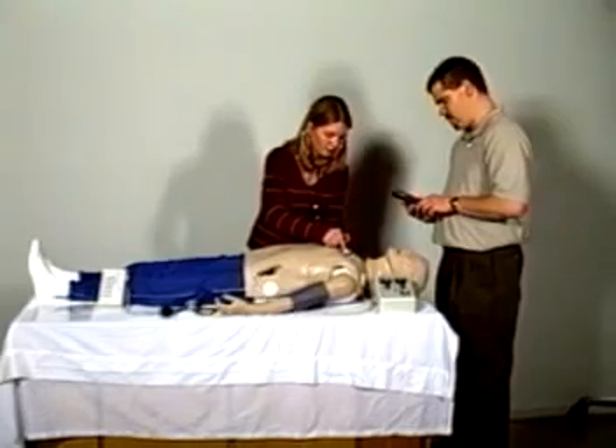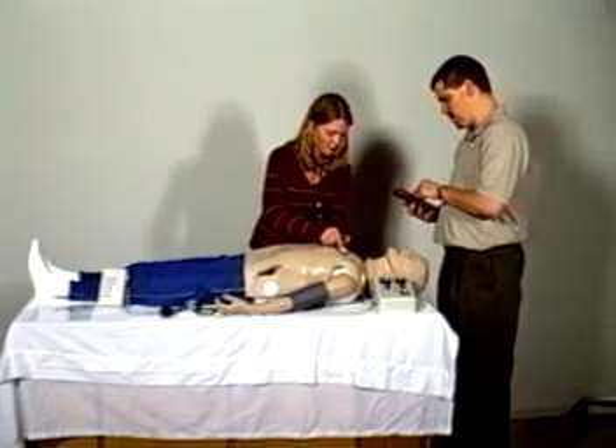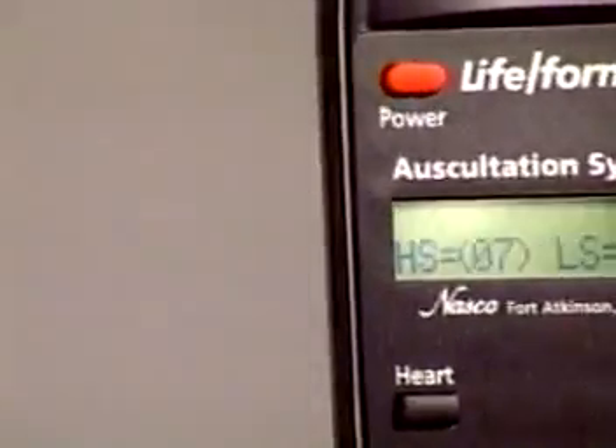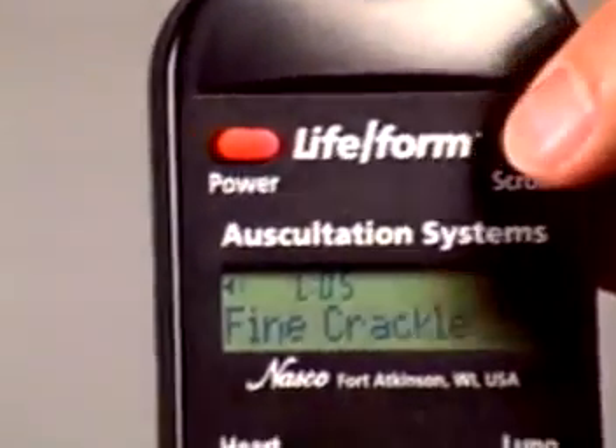The adult LifeForm crisis mannequin is now available with the new option of auscultation sites featuring heart and lung sounds. This unique technology allows the instructor to select from a menu of 12 heart conditions and 16 lung conditions using the wireless remote control.